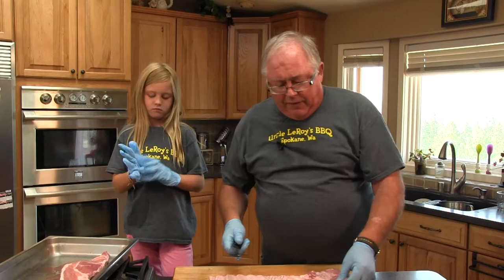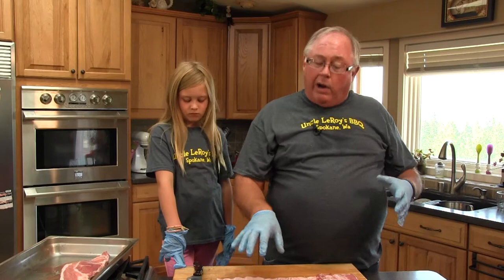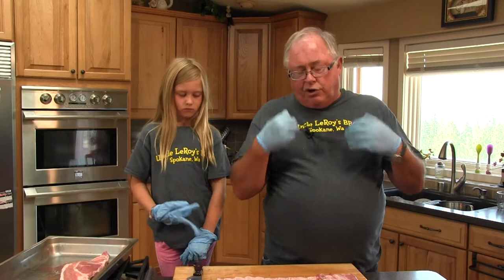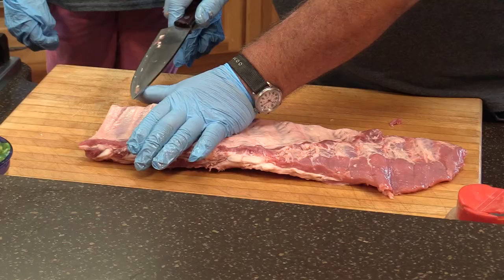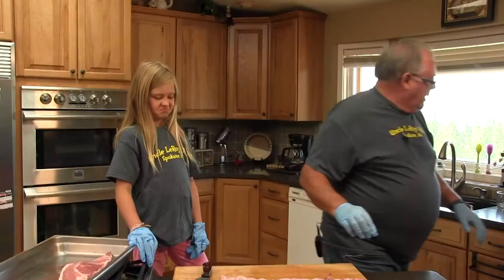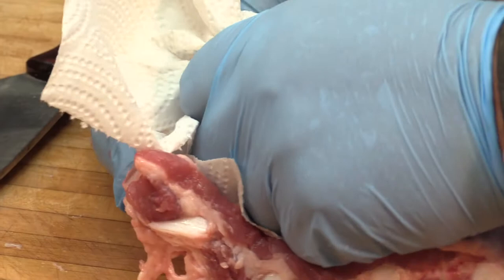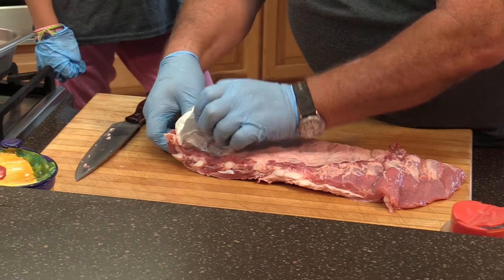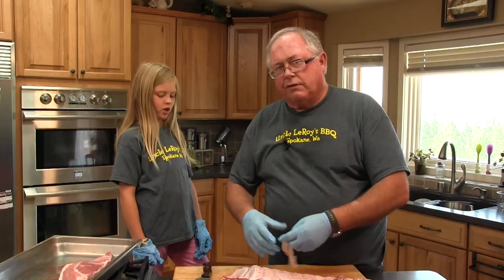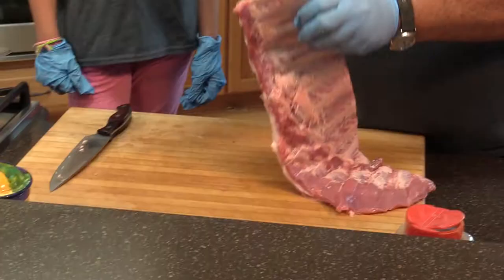I want to show you probably the coolest little trick I ever learned on doing these ribs. You have to get this membrane off the back of the bones. If we don't get this membrane off, your seasoning won't soak into the meat and you'll have a tough, chewy rib. Most people don't like doing this because it's hard to get off. So what we do is simply slide your knife underneath that membrane — you can use a butter knife, back of a spoon, whatever you like — just loosening that membrane up. Then grab it with a paper towel and pull it off. Now you've got all your membrane off your ribs.